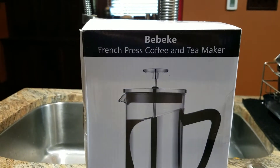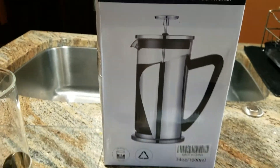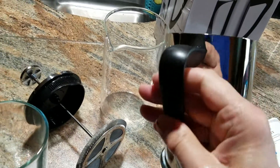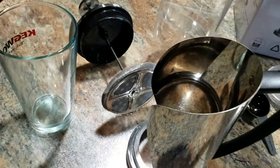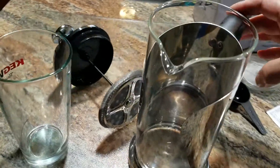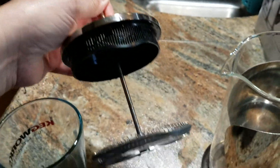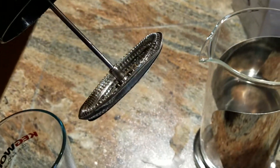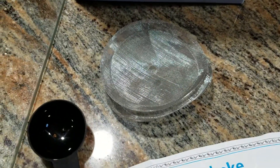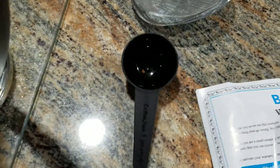This is the Bebiquet French press coffee and tea maker. I've already used this and it does a wonderful job. It's a metal holder with a glass insert and it actually looks very nice — it's a bit wet because I just finished cleaning it. Here's the plunger with a double filter in it, and it comes with an extra spare set of double filters, a coffee tea scoop, and a warranty card.